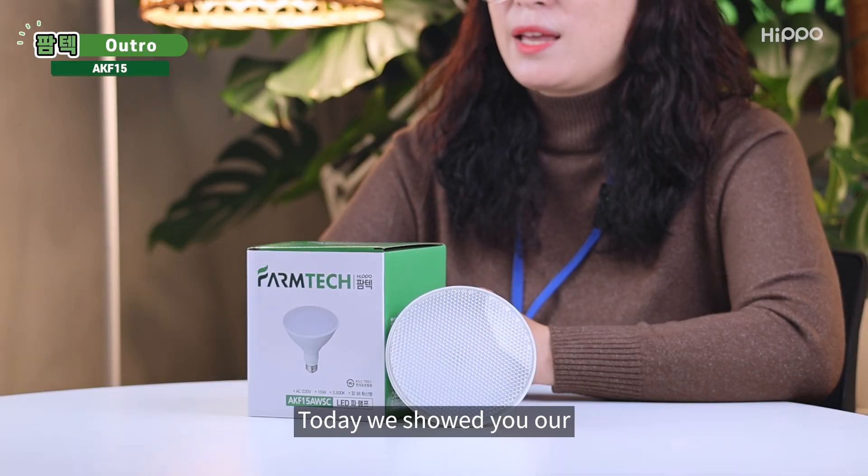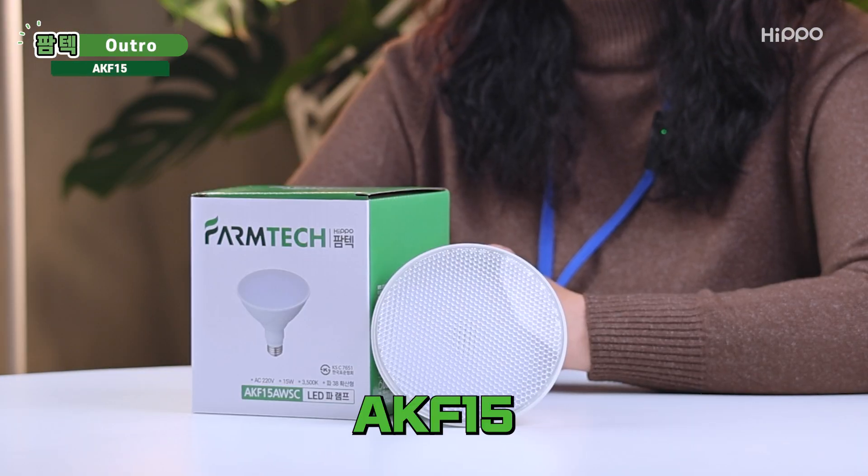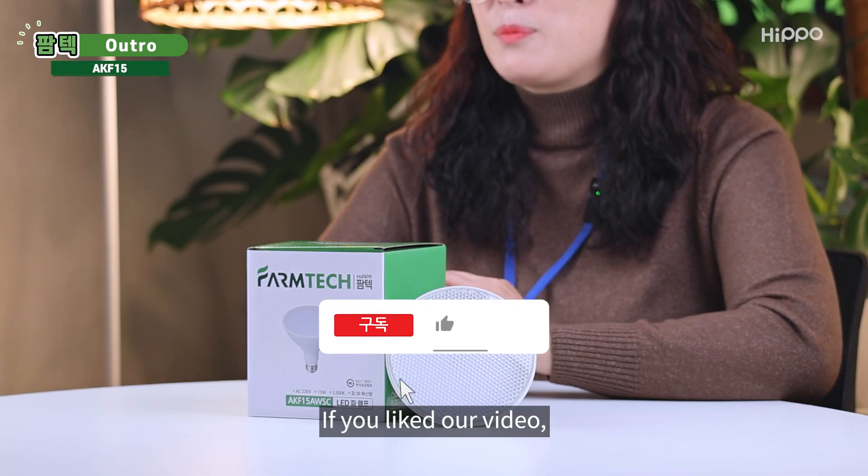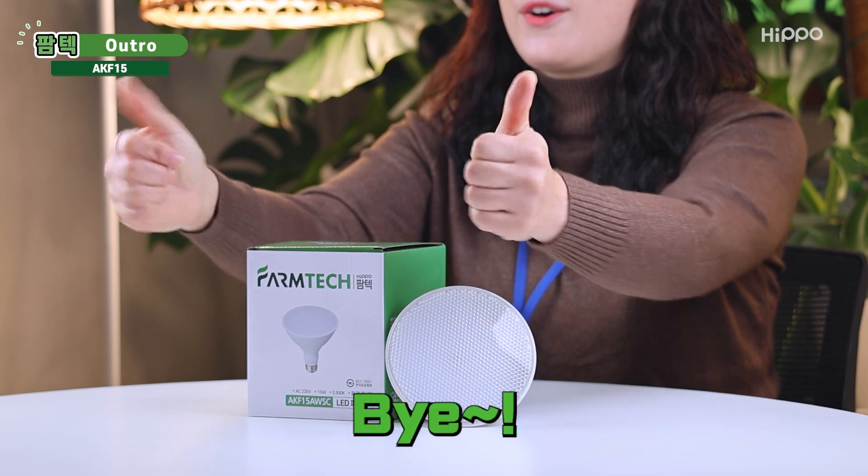Today we showed you our AKF-15. Have a healthy plant life with Hippo Phanteks this winter. If you liked our video, please hit the like and subscribe button. Bye!